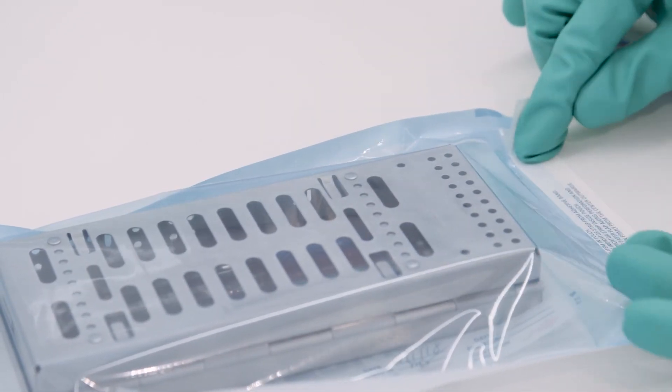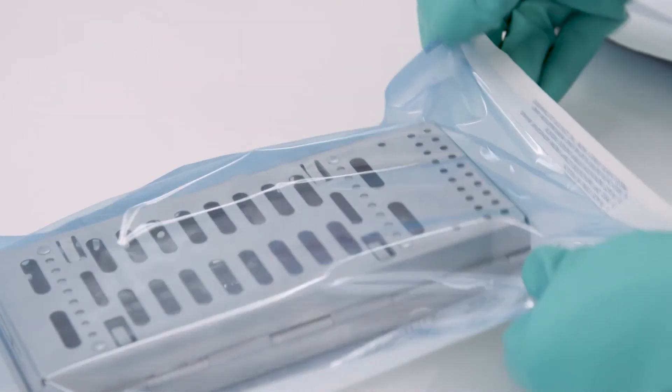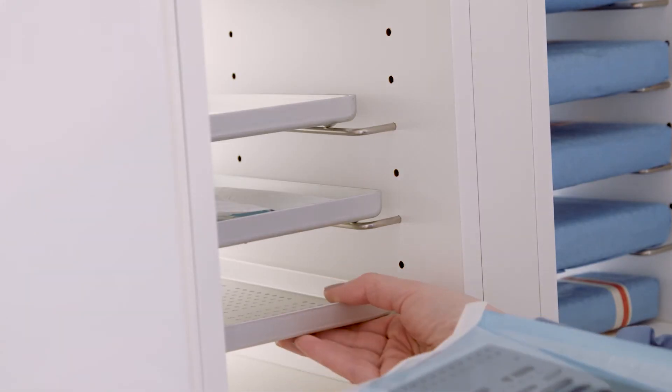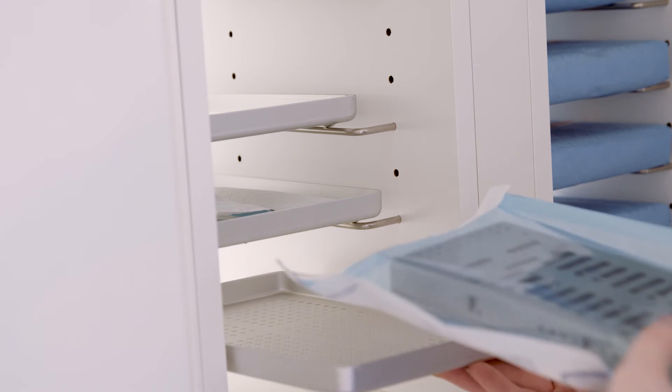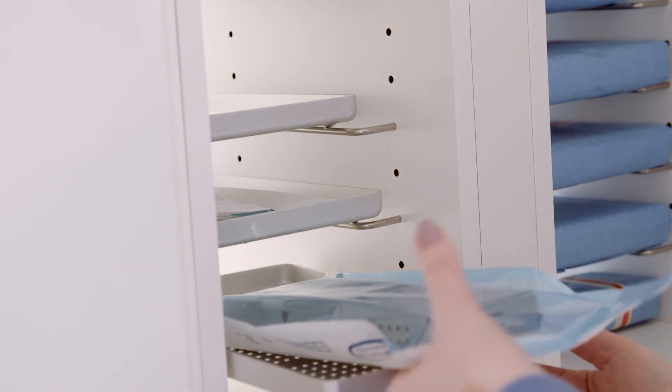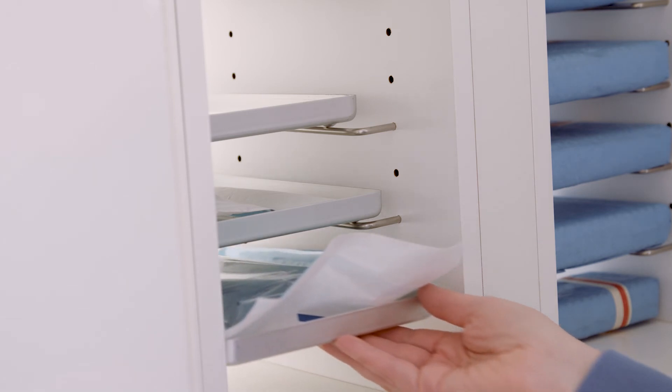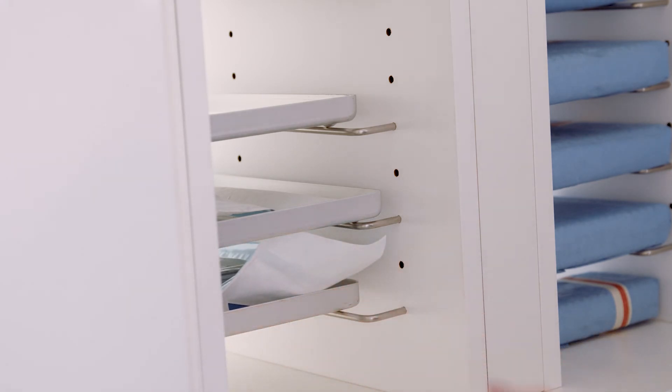Carefully fold the panel flap along the perforation to create a tight seal. Processed pouches should be stored in a clean, dry location until next use. Once the pouch is opened for use, the peel-off indicator strip can be attached to the patient's chart if desired for traceability.